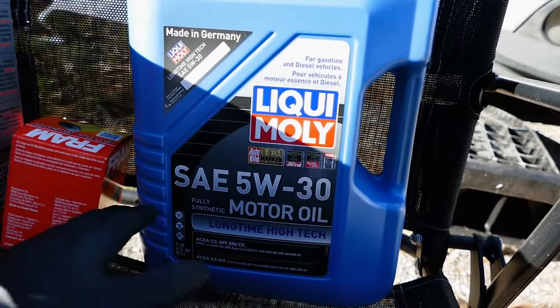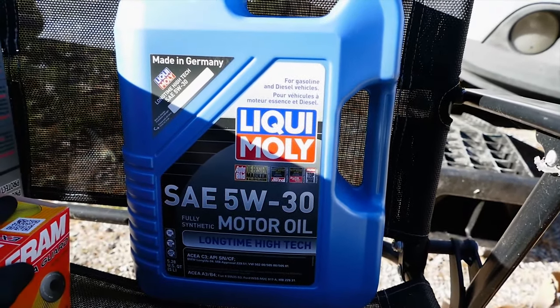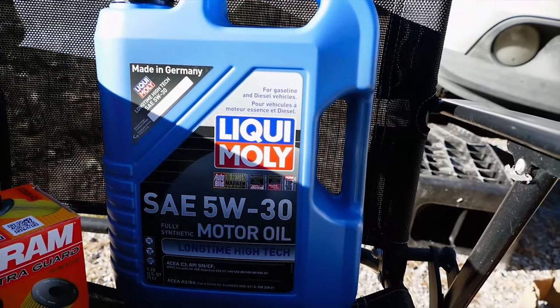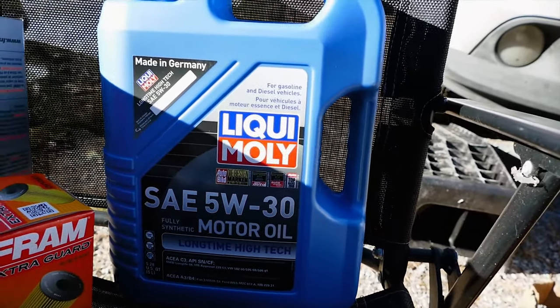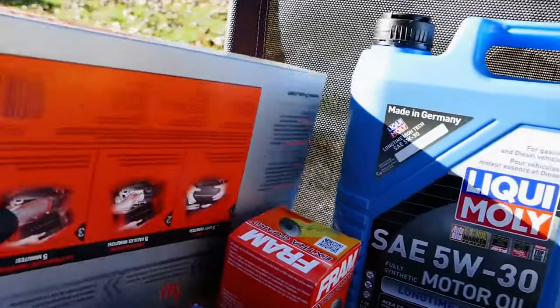For the oil we'll be using 10 quarts of 5W-30 full synthetic with a 229.51 spec, which today will be Liqui-Moly Long Time High Tech 5W-30. If you deleted the DPF and retuned the CRD engine, you can use any 5W-30 synthetic oil with MB spec 229.31.